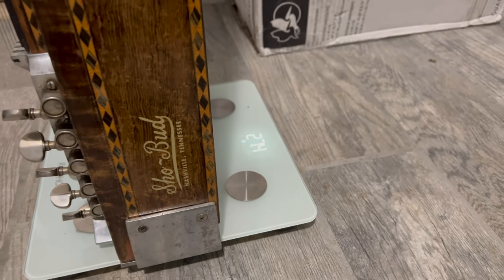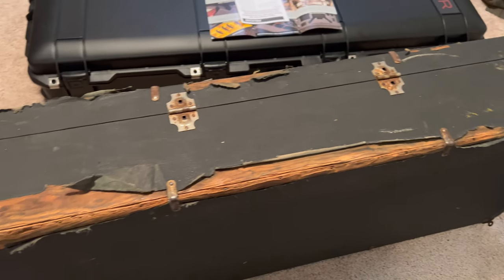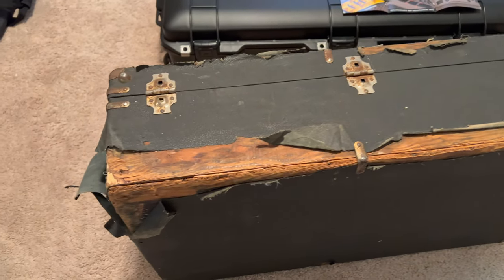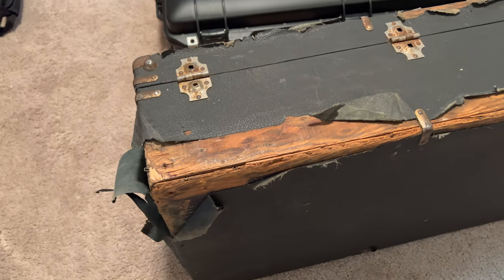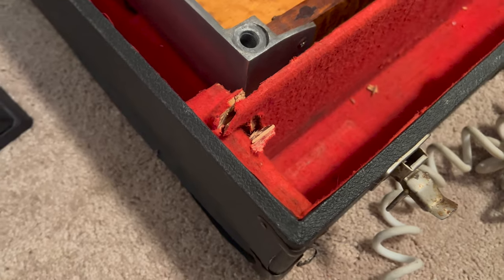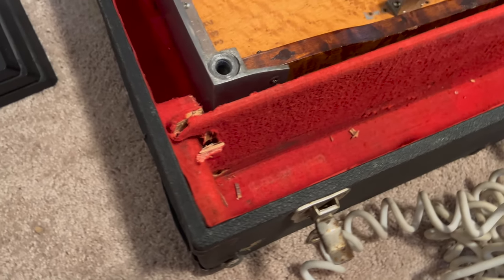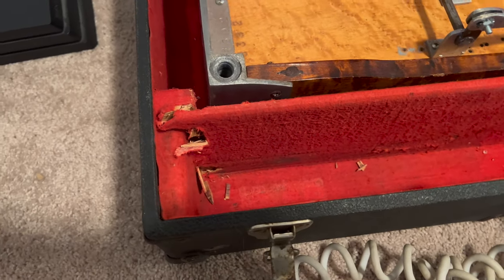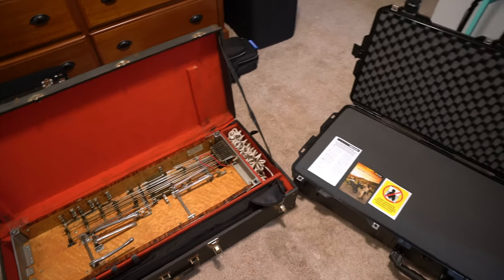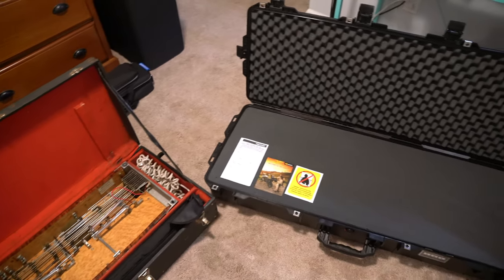So there you have it — the three main reasons why I decided to switch to the Pelican Air 1745 case: protection, travel convenience, and longevity. I'm excited to start outfitting this new case for my pedal steel and take it on the road. If you have any tips or suggestions for flying with a pedal steel, please leave them in the comments below. Don't forget to subscribe to the channel for more updates on my pedal steel journey. Thanks for watching, and as always, play every day.